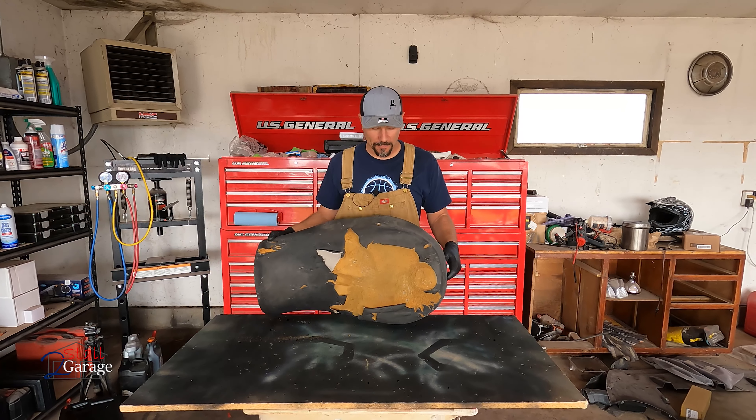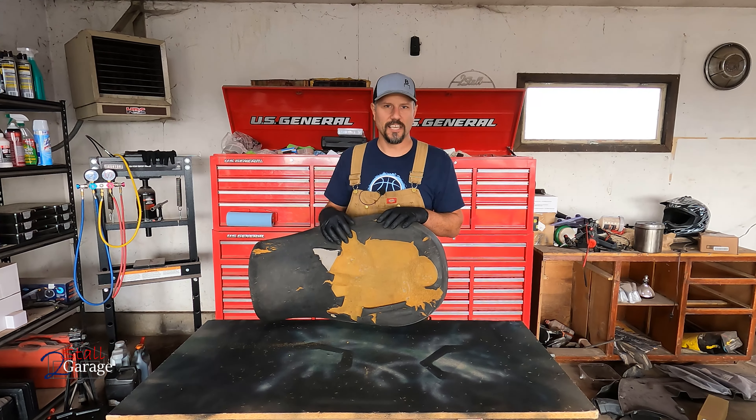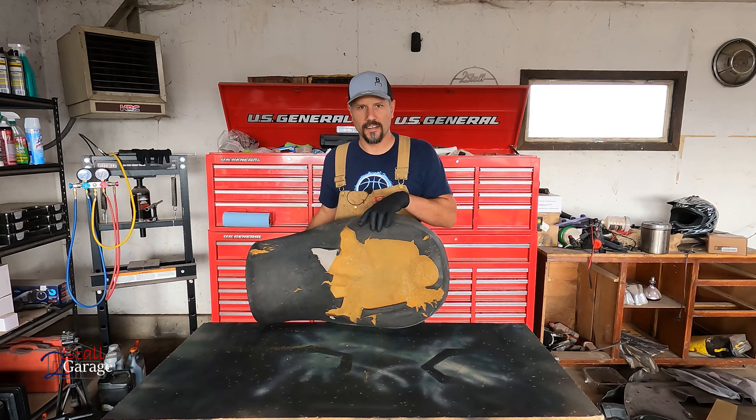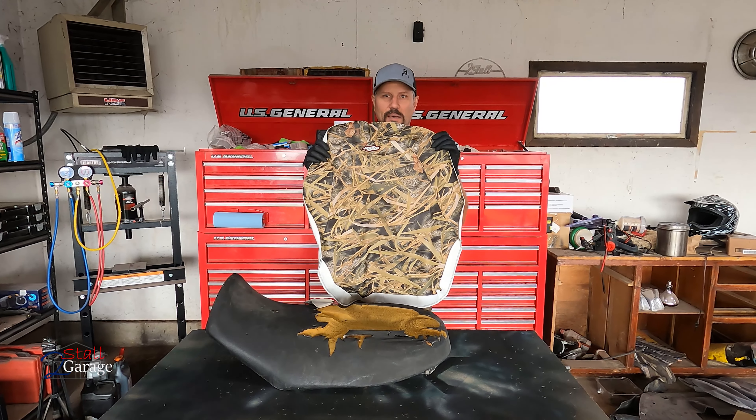Hey guys and gals, welcome back. We're on part two of — not restoring, but redoing — this 2010 Can-Am. I found out it's 2010. We're going to take this seat, make it look as good as new, and we're going to go with the camouflage cover.